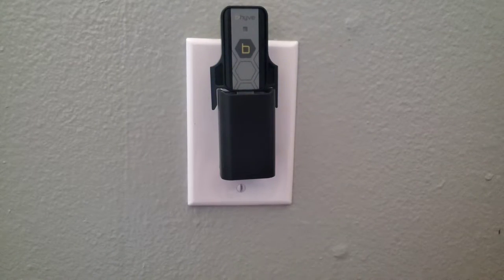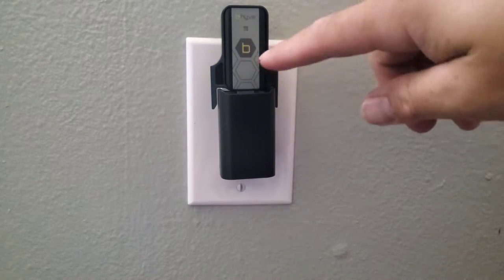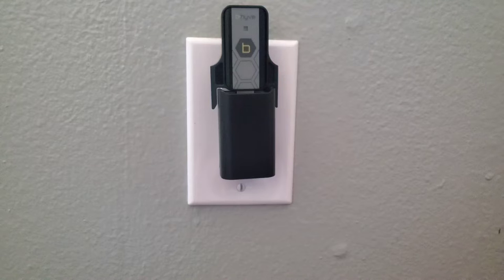This is the hub right here — this is what gives the Wi-Fi to the timer. Before you do anything, you want to make sure you download the app. They have it on the Google Play Store and the Apple App Store. Go ahead and download it, make a little account, and once you do that you're going to pair it.